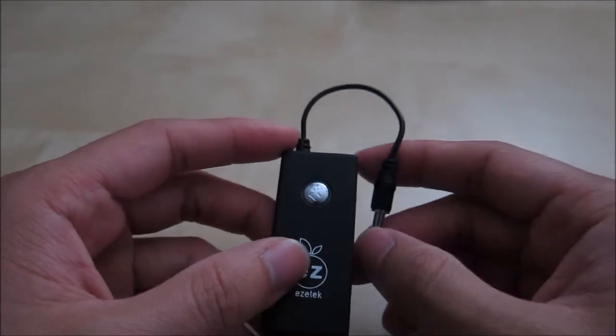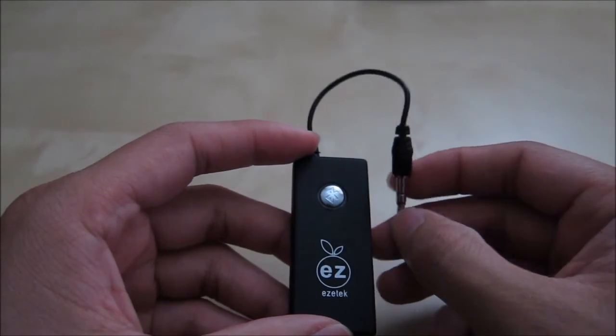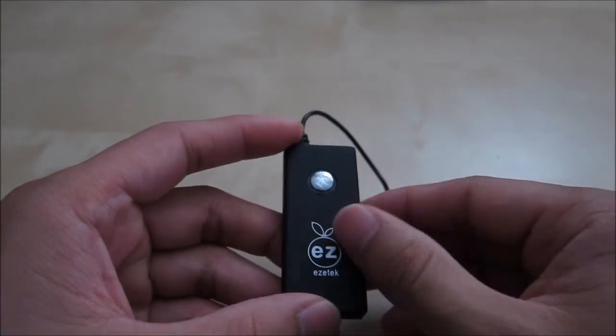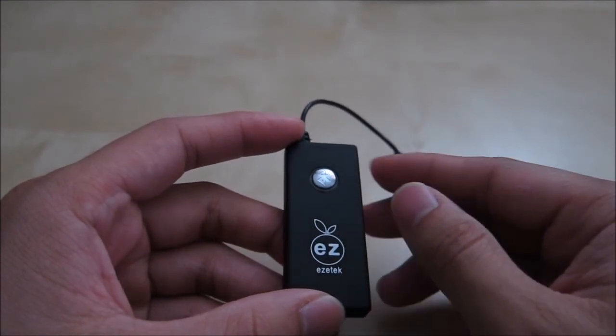I didn't find any downside with this device. The quality was just like any other Bluetooth device. This dongle is unique because it gives your old analog device — such as a CD player or vinyl player — Bluetooth output capability, and that worked quite well. I hope this review helped you in your purchase decision. If you have any questions, please let me know in the comments below. And as always, stay tuned for future reviews. Thank you.